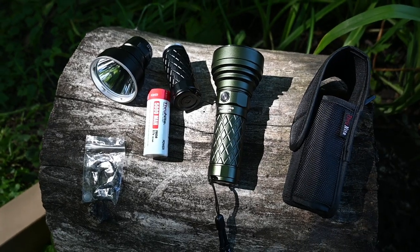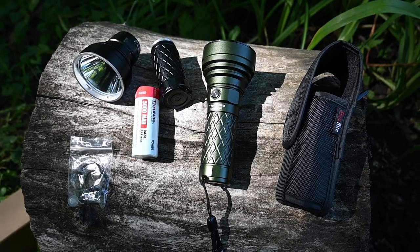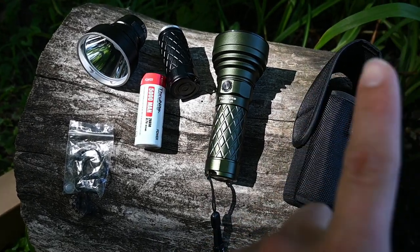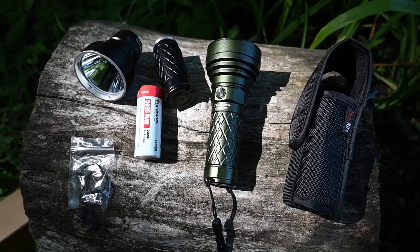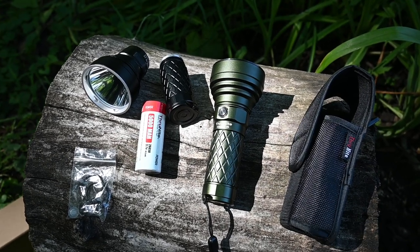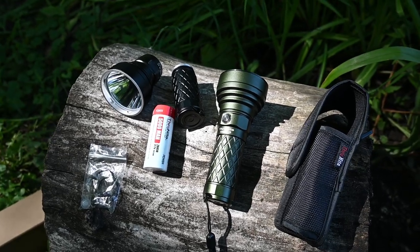Thank you for watching that service call with Ruben and me. I'll link Ruben's channel in the description. If you want to keep learning about air conditioning, there's a playlist link as well. Otherwise, let's go ahead and take a closer look at this flashlight.